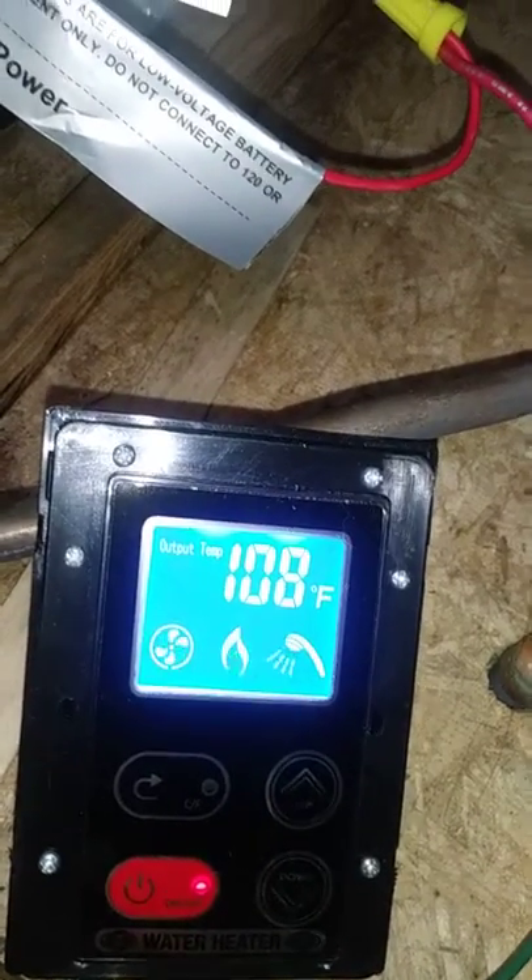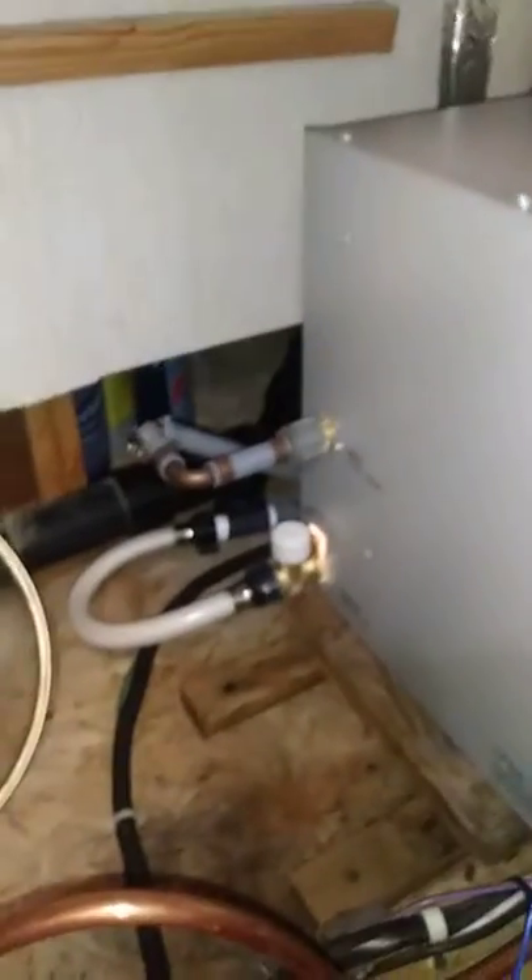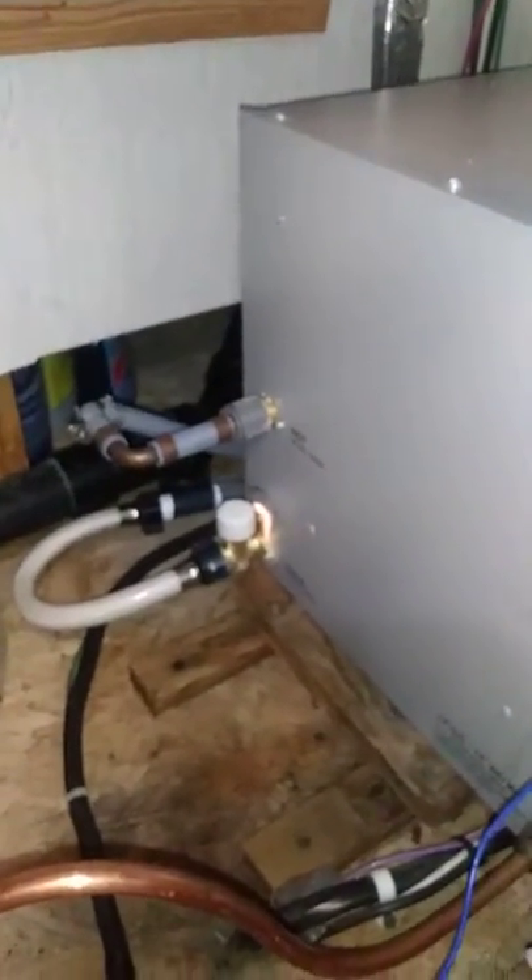The water is heating up. I don't see any leaks. I already checked the propane with the soapy water and there's no leaks there. And I Teflon taped those water fittings.